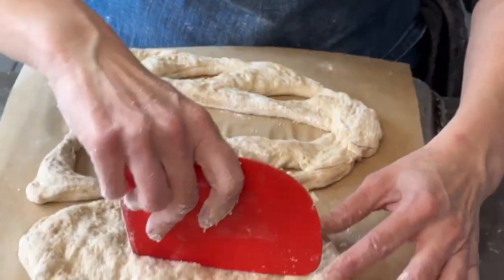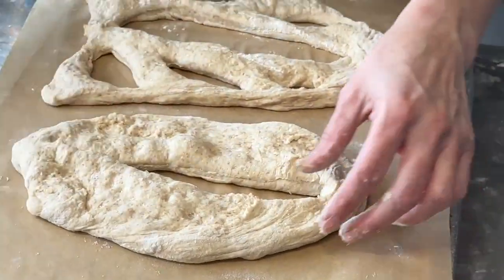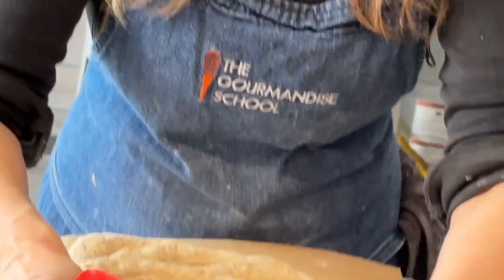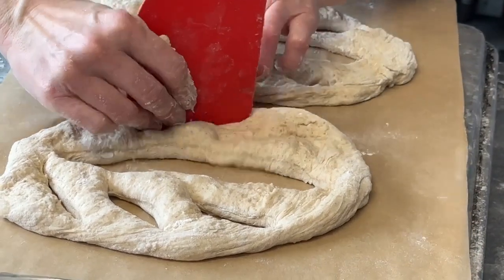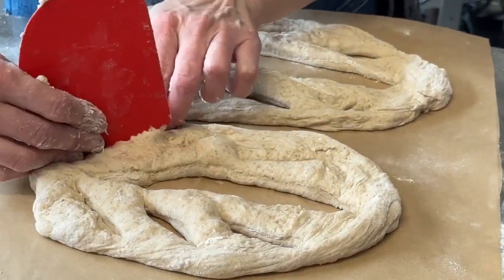So this is a really pretty bread to have in the center of your table when you're entertaining, and you can load it up with anything. So Marquesia got some rosemary for you, some olives — we're getting the things that grow in the south of France, where this is a pretty popular bread.